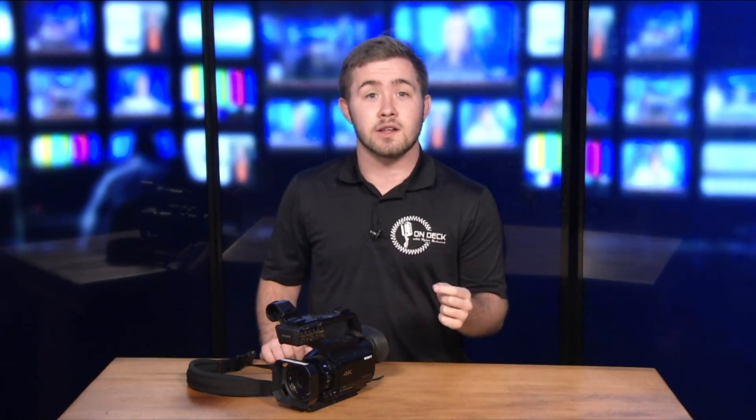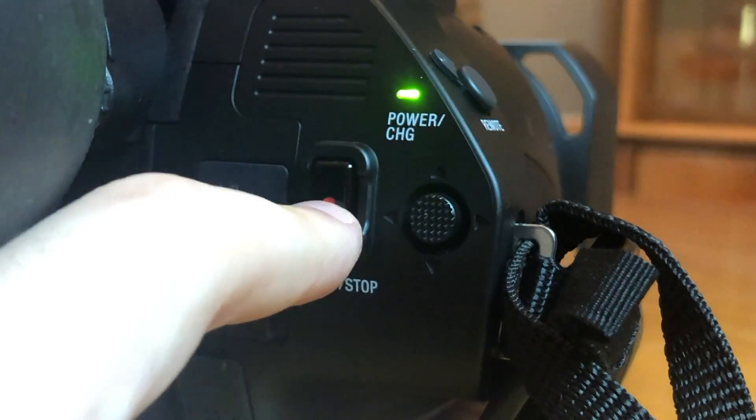I want to take a deep dive along with showing you the basics, and explore everything this camera has to offer. Over the course of this tutorial we'll give you three sections. The first section will cover what you need to know to get started — everything from putting batteries in, to turning the camera on, all the way to pressing record.